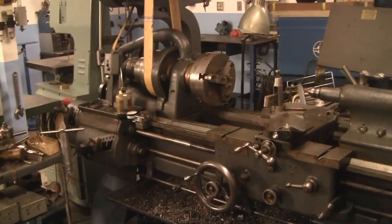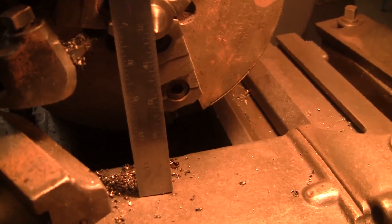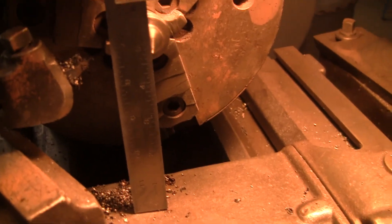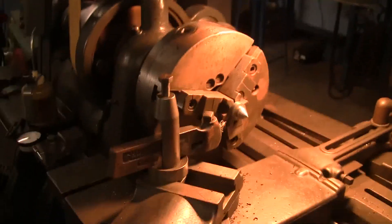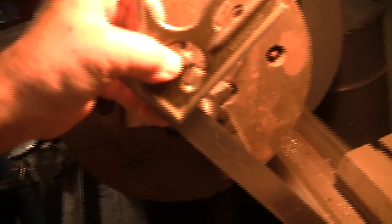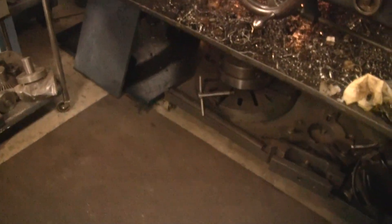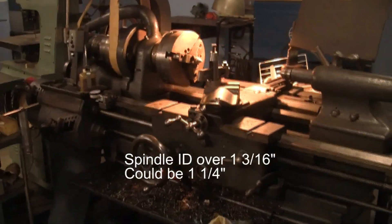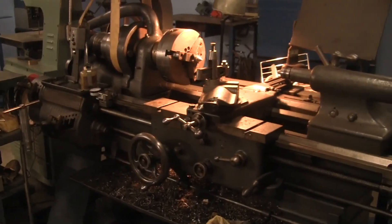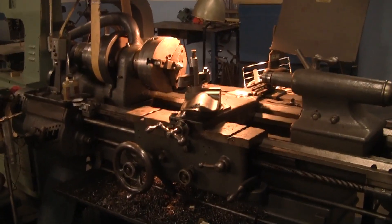The three-jaw chuck has plenty of size to it. The swing over the carriage is four and three-quarter inches, so that allows you to do about nine and a half inch diameter. The swing over the bed looks like it's about eight and a quarter, so you can do a 16-inch diameter — and there's a 16-inch faceplate down there. So it has great capacity. If you've got a weld shop and just need to turn a piece once in a while, this might be the machine you want. To buy a machine with its capacity new would cost about $30,000.